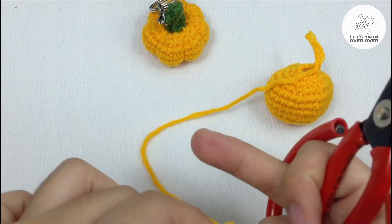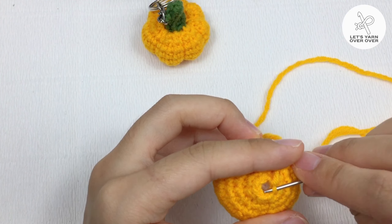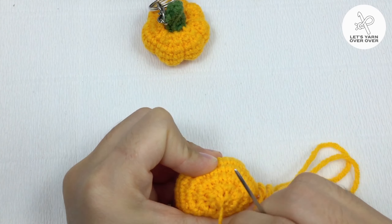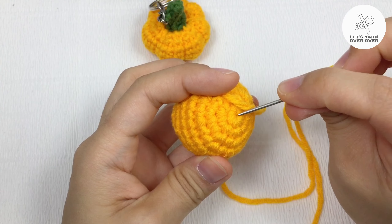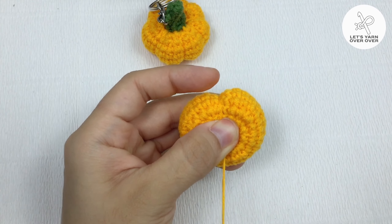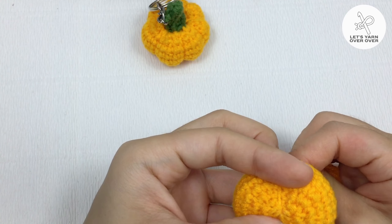Cut the yarn and leave a tail for sewing. Slip stitch to end the round. To form a pumpkin shape, wrap the yarn from the top to the bottom, insert your needle from the bottom to the top, and pull it tightly. Repeat to divide the pumpkin into six equal sections.